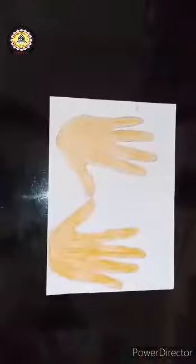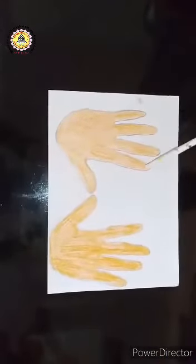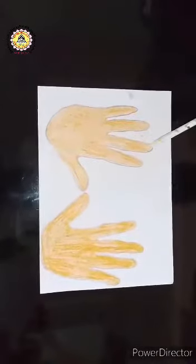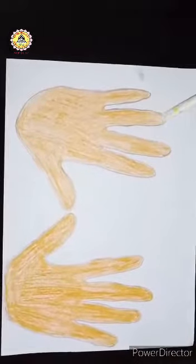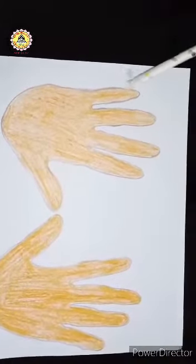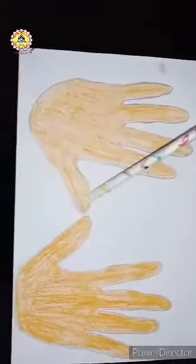Today's activity is thumb print. The hero of today's activity is the thumb. Once again I will repeat: this is index finger, this is middle finger, this is ring finger, this is little finger, and this is thumb.